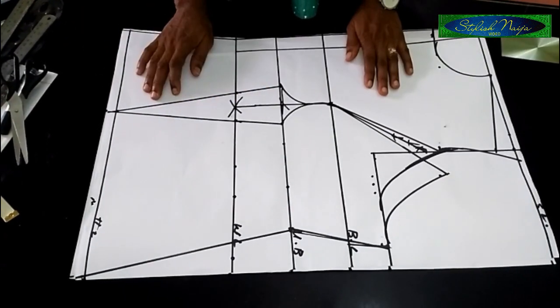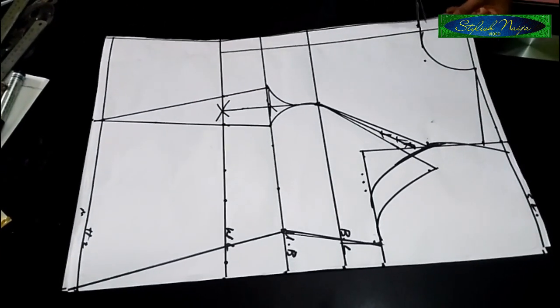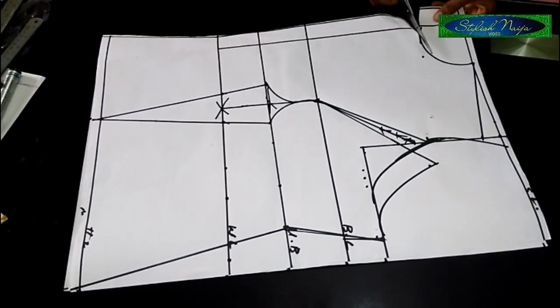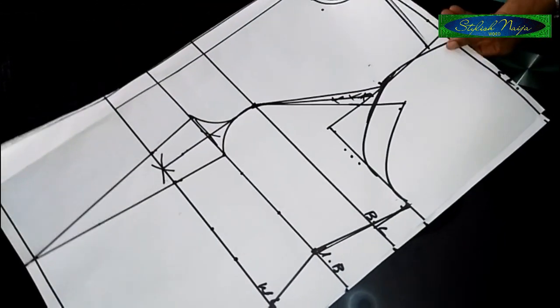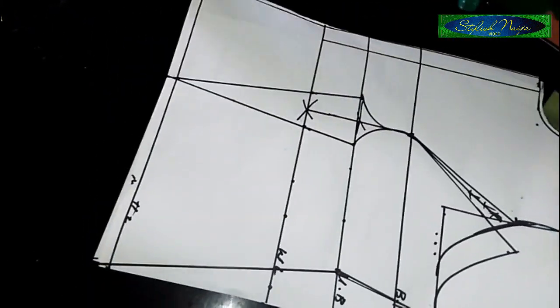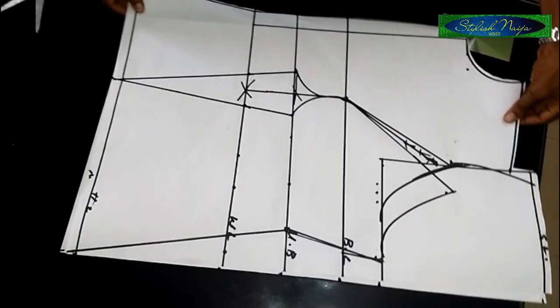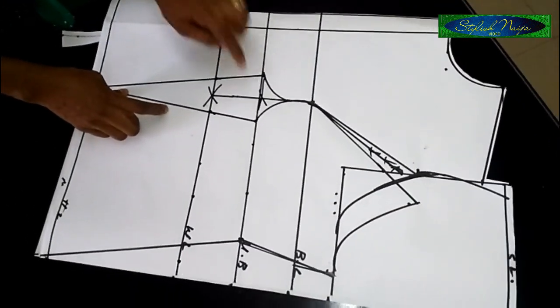Now I'll cut out the neckline. For this point I have to be careful — let me show you how to cut it properly so you don't run into any problems. I'm going to cut out this side now.